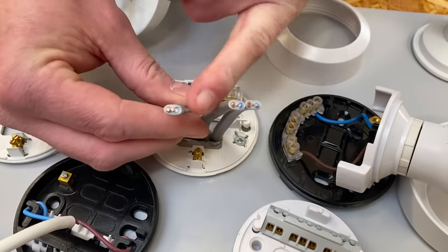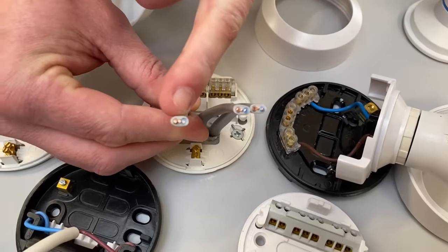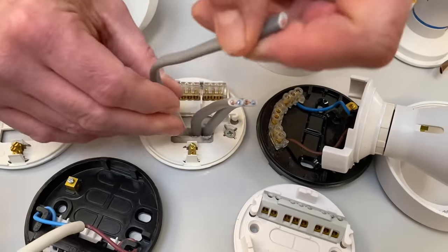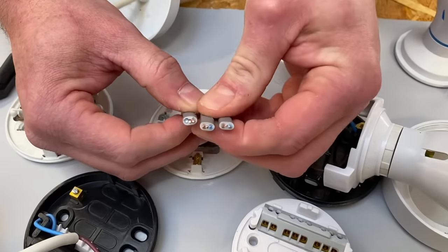We look at the one for the switching line and check that. We've got the blue one, which isn't a neutral — it's our switching line — and our brown one which is our permanent line. You can see they're not the right way around, so simply pull it up, twist it round, poke it back into the ceiling, and now we have all of our conductors lined up correctly.